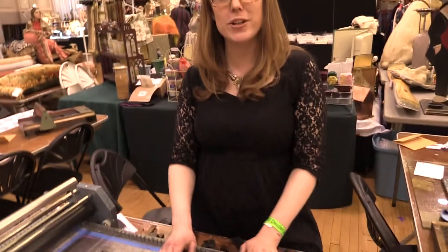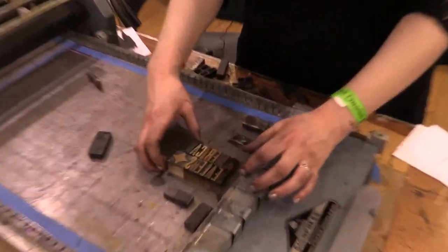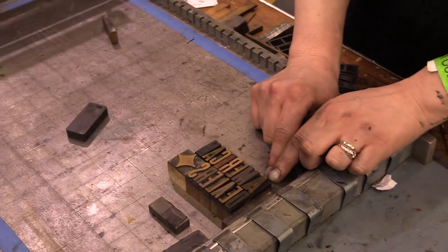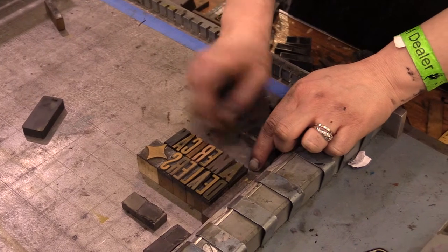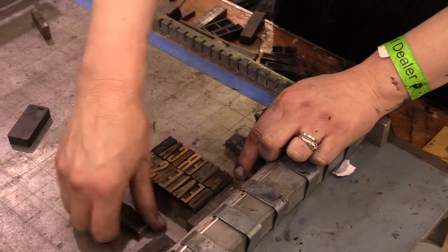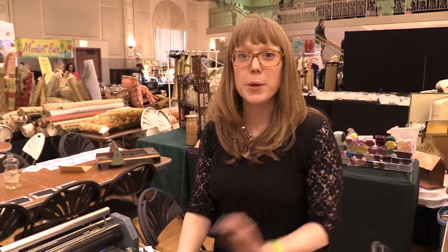Hi, I'm Liz from Tandem Felix Letterpress and I'm going to show you real quickly how to set up wood type for letterpress printing. We have picked out your name right here in vintage wood type. These are actually two different fonts — one is called Gothic Condensed and Gothic Expanded. They look a little bit different. Most wood type was used to print larger advertisements as well as wanted posters and billboards.